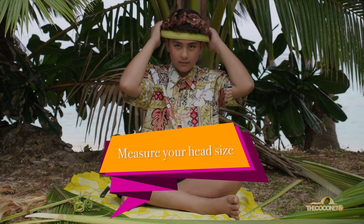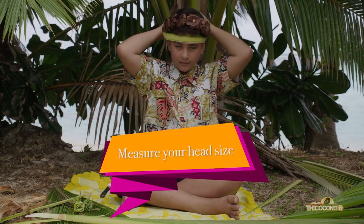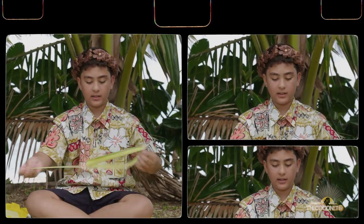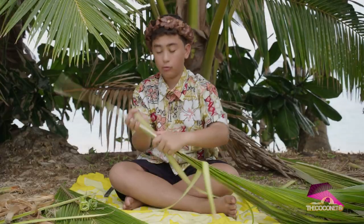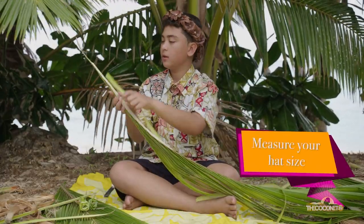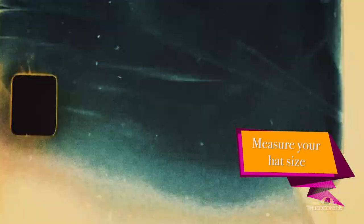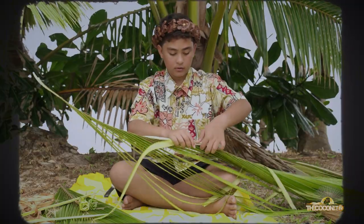You just grab one kiko, put it around your head, and you just rip it off — that's the head size. Then you line it along the thing. When you start from your kiko, you put it here, and you know that's where you cut it off.